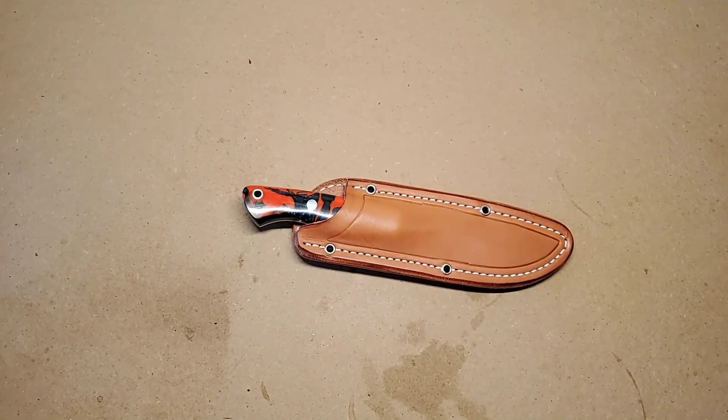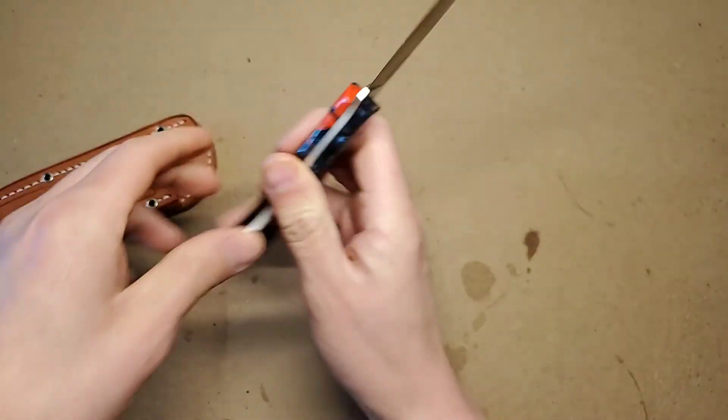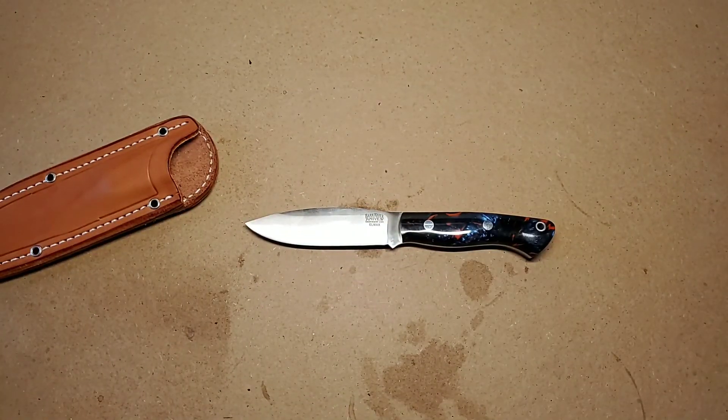So I returned that one. DLT Trading was super cool about it — love their customer service. I still wanted a Bark River, so I was perusing YouTube about Bark River knives and I came across Chris Tanner on Prepared Mind 101. I was scrolling down his video feed and I saw the Bark River Mini Tundra and I was like, ooh, that's a pretty nice knife. So I went out there, saw what they had on DLT, and they had a lot of options still. It was their first production run of the Bark River Mini Tundra in LMAX.